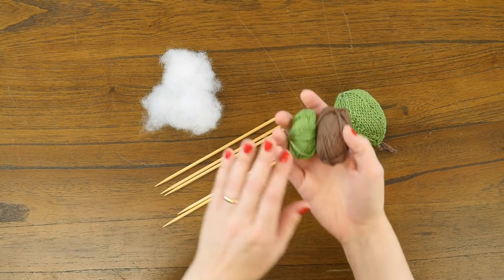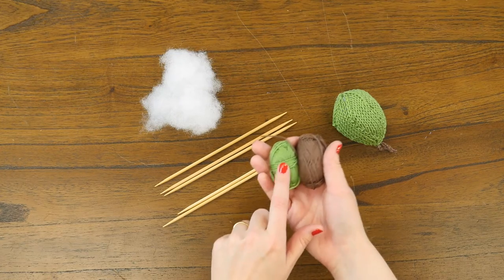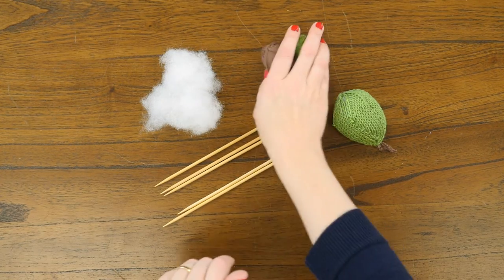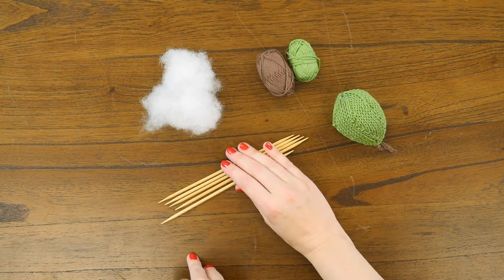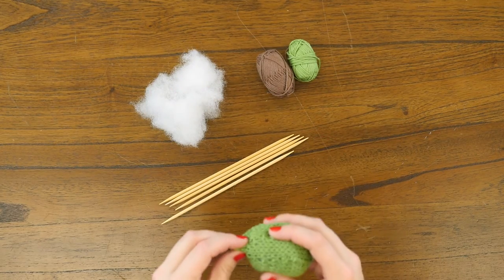It's a cotton yarn and it comes in a set of eight. Two of those sets of eight are this really cute and perfectly colored green for a pear ornament, and then this brown that makes a great stem too. In addition to those Bon Bons, your DPNs, and a little bit of polyfill stuffing, you can make yourself an ornament real quick.